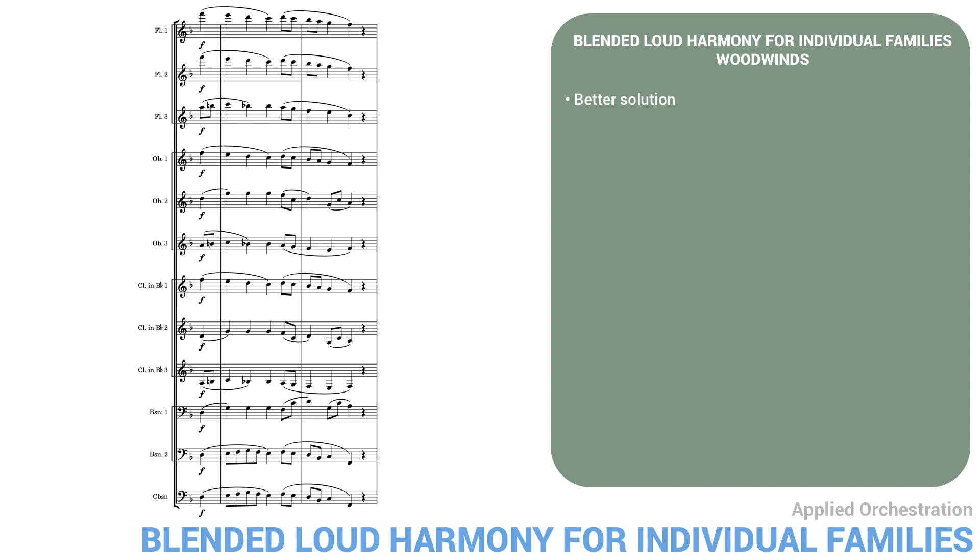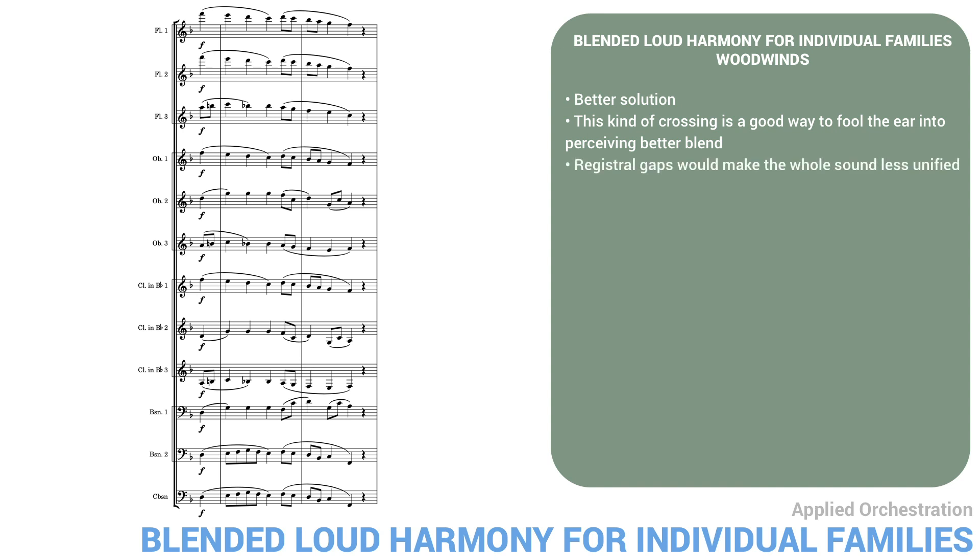These octave transpositions have the effect of making the families often crisscross with each other — for example, bassoon one is sometimes higher than clarinet three. I've made occasional adjustments if a line would go outside the range of the instrument, for example at the end of clarinet three. This kind of crossing is a good way to fool the ear into perceiving better blend. Another effect of this arrangement is there are no big gaps in register anywhere. Register gaps would make the whole thing sound less unified — they're more suitable to contrapuntal textures.